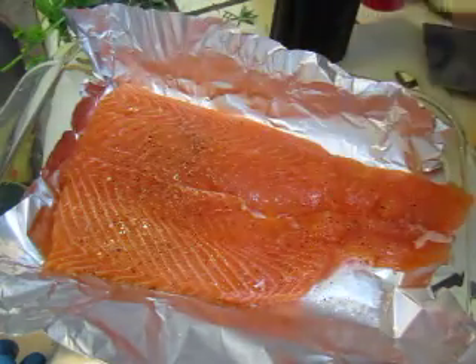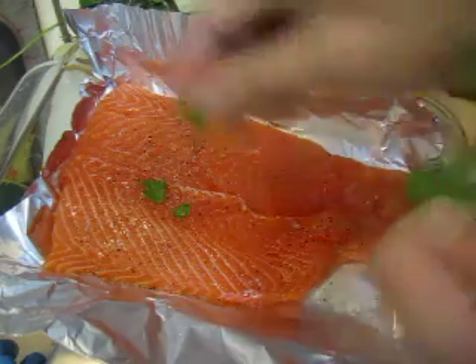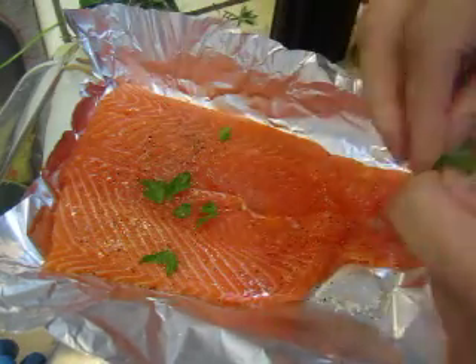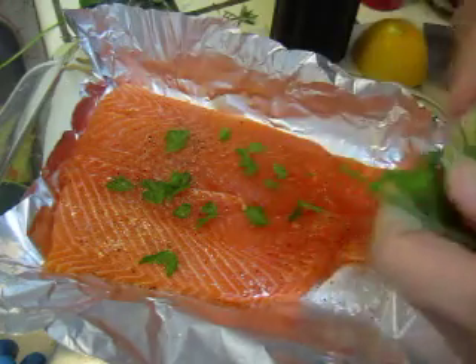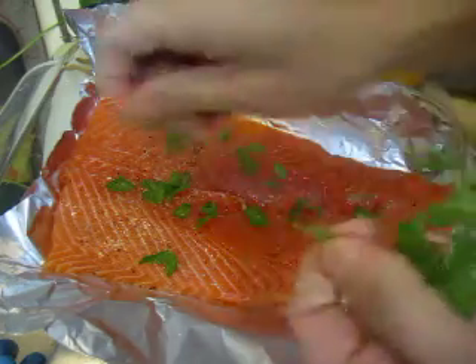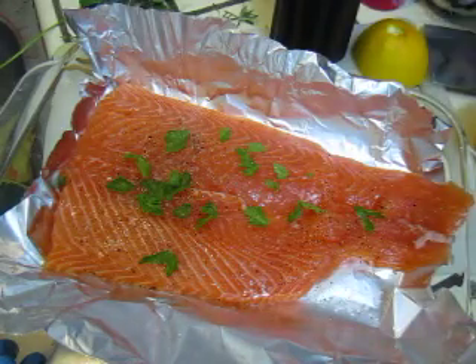That's enough. And some fresh herbs from the garden also. This is parsley. If you have other herbs, you can also use it. Turn it around.